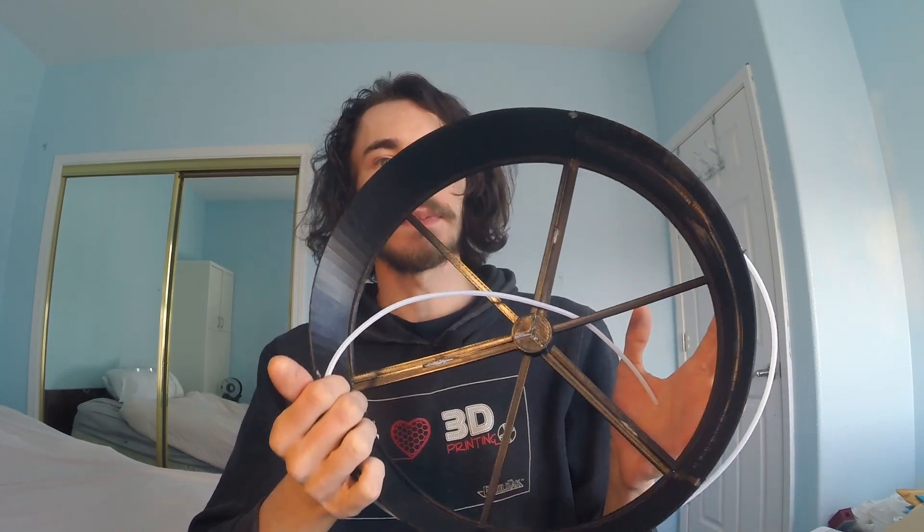This setup is simple and clever — the ring takes the place of the original dehydrator trays. I can keep the original trays in case I actually want to use the dehydrator as a dehydrator. It seemed pointless to hack up perfectly good trays just to dry filament, so this preserves them.